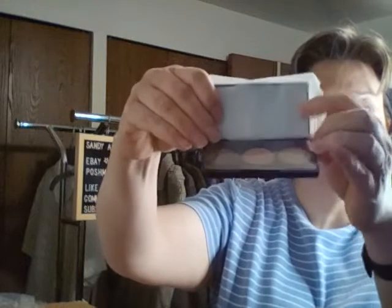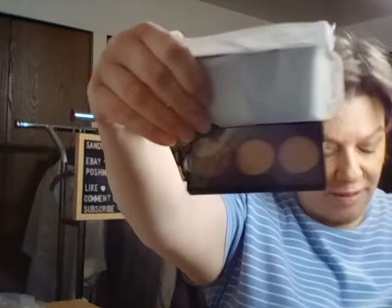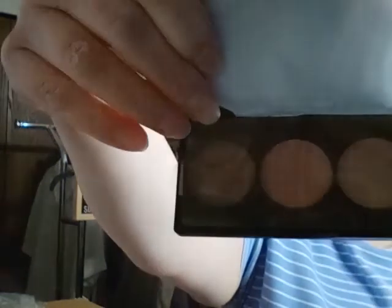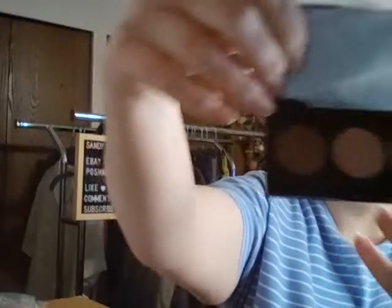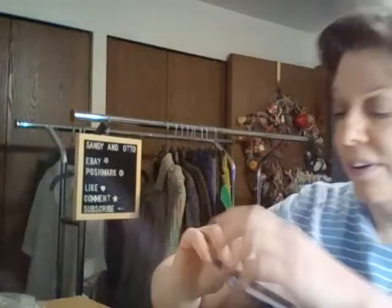I'll use the tissue over the mirror — the mirror is right here and here are the shades. I'm going to move my light just a little bit so you can see those colors. If I get the plastic off of there, you can see those colors a little bit — very pretty, very nice.